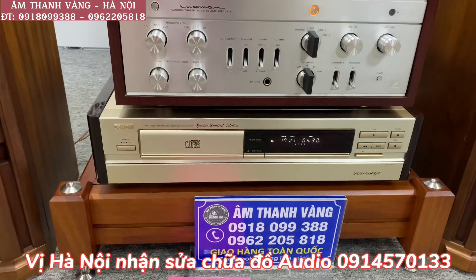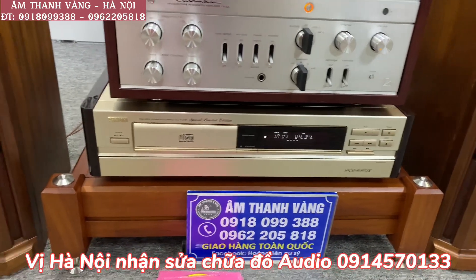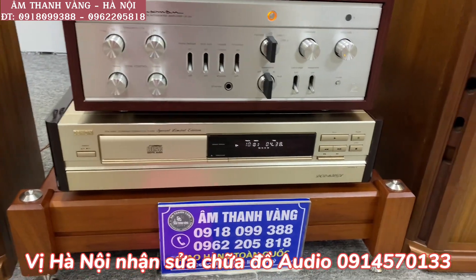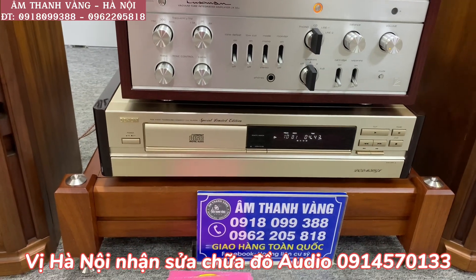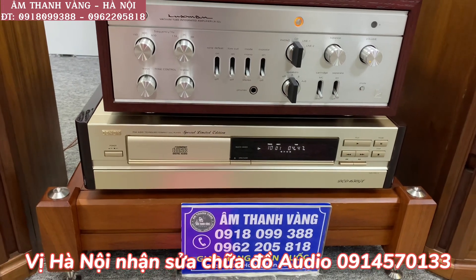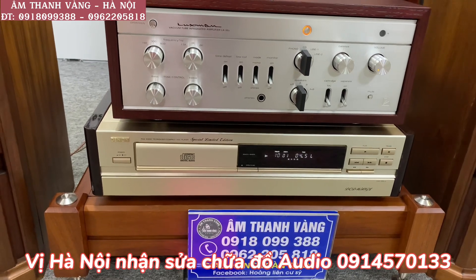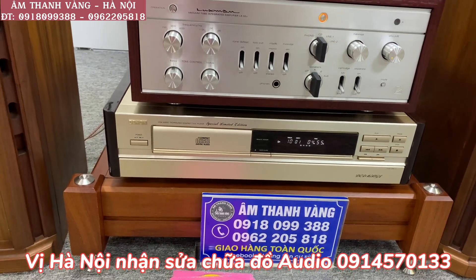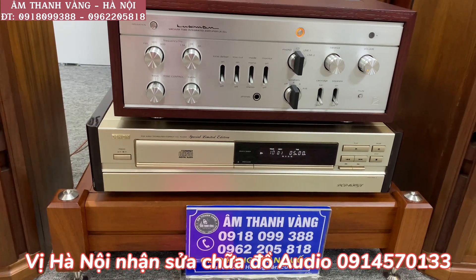Ở phía dưới đây là chiếc đầu CD Denon 1650GL phiên bản Limited — rất là quen thuộc với các bác. Hai bên sử dụng 2 miếng gỗ, được bố trí sơn bóng piano, và ở mặt trước cũng như nóc của nó được sử dụng mặt màu vàng chanh. Mắt của nó rất là khỏe, cơ chạy cực kỳ êm, bền, âm thanh rất đều ba dải. Chiếc đầu này có mức giá 13, tình trạng rất xuất sắc. Ngoài xuất tín hiệu RCA, nó còn cho xuất tín hiệu qua đường XLR 3 chân rất là tuyệt vời.